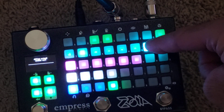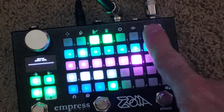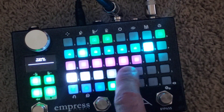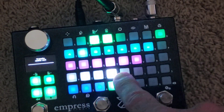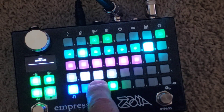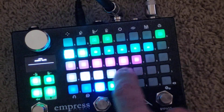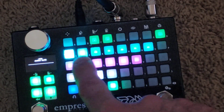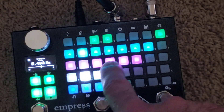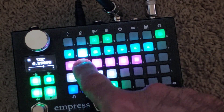I have that going into three things: into the chorus, which is then going out; into the tremolo, which is then going out; and into a VCA, which controls the amount going back into the delay. Through these you can control the rate and depth of the tremolo and the chorus.